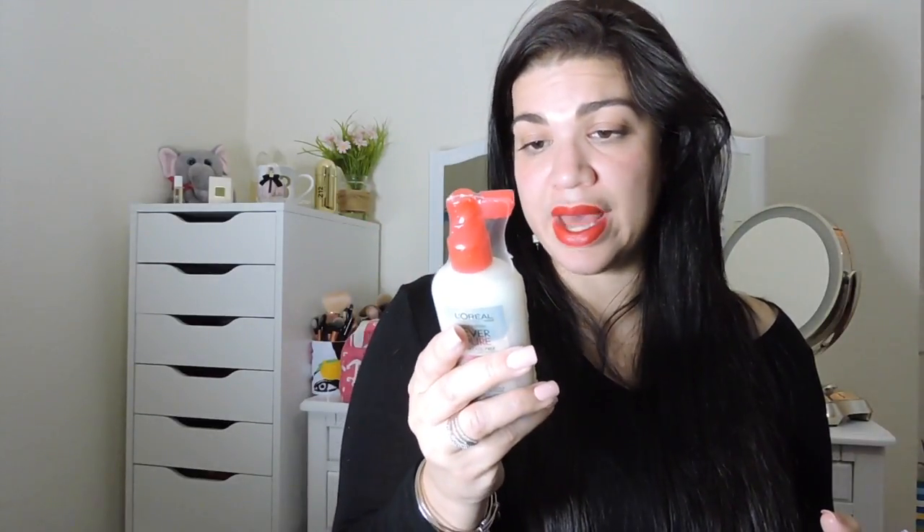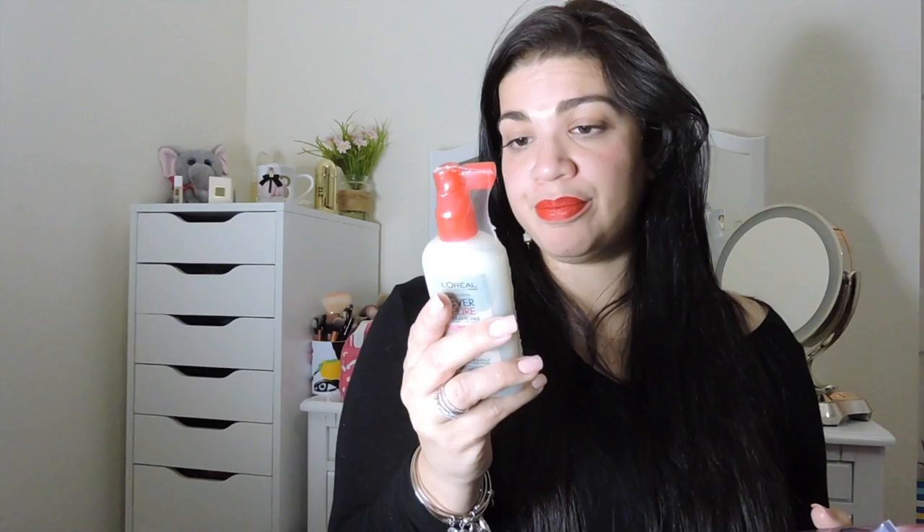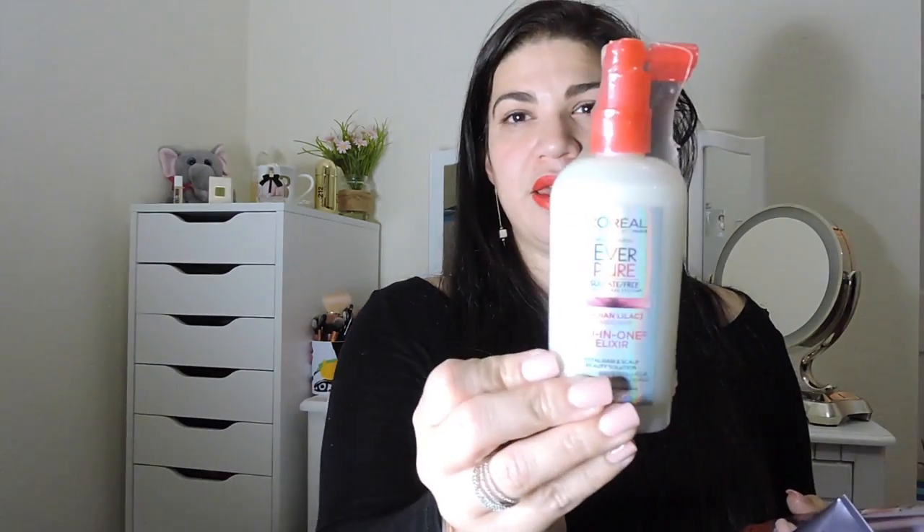They also included the EverPure sulfate-free Indian Lilac 10-in-1 elixir total hair and scalp beauty solution. I have not used this yet. It's kind of like what a mask does, but I have not used this yet. I'll get back to you guys on that if you'd like.